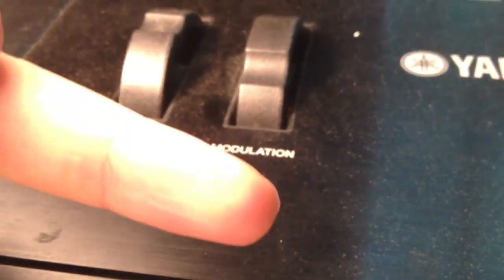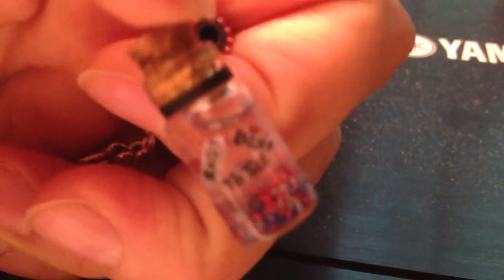Look here where my finger is — there's going to be a button that takes you back to part one of this video to see what I ordered off eBay. I can only use this as a keychain because it's leaking the oil inside.